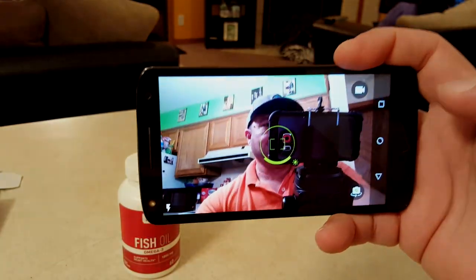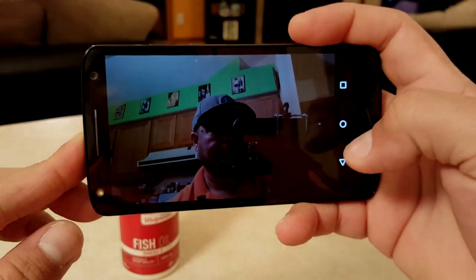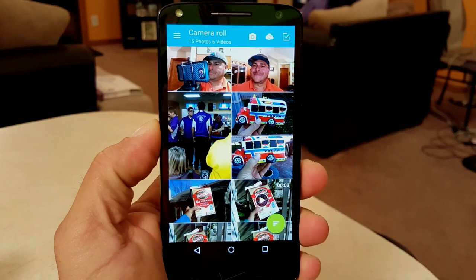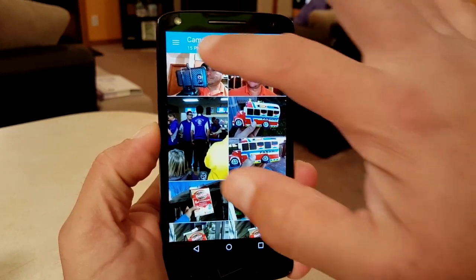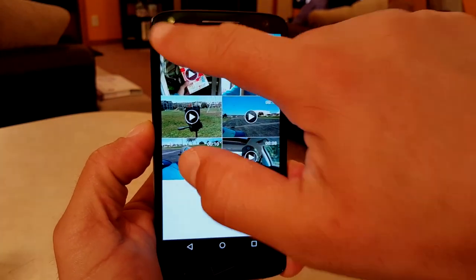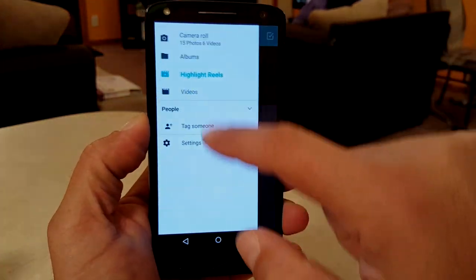The camera settings are very limited — not too many options, and if you like to manually control a lot of things from the camera, there's no option for that. Let's take a look at the gallery interface. You can rearrange how the gallery looks by albums, highlights, folders, and so on.